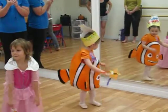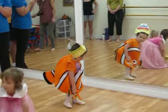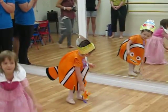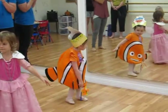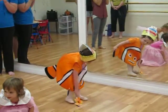Here we go. Scarecrow, bend so low. Scarecrow, bend so low. Who can bend low? Let me see. Bend so low. Now touch your toe. Where's your toes? And stretch up.